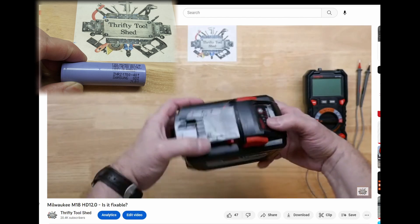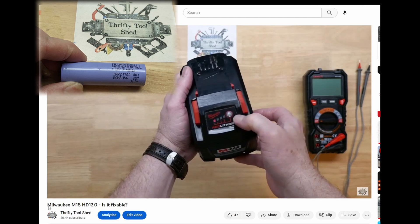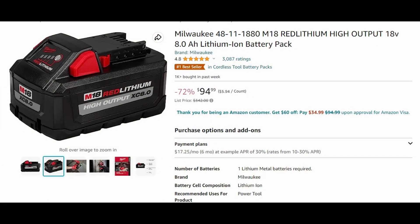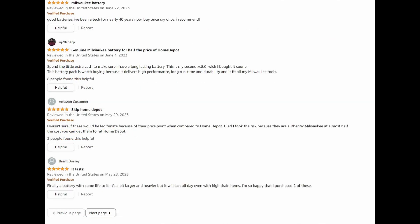It is the INR 21700-40T. We talked about the 8 amp hour having the same cells, and I also talked about in that video that Amazon seems to have a deal on the 8 amp hour High Output pack. It does seem too good to be true — it's under $100 and they sell over a thousand a week. The reviews have a lot of five-star ratings, people saying it's a legitimate Milwaukee pack. Typically I wouldn't even try it, but I did say on video I would buy one so we could check it out.